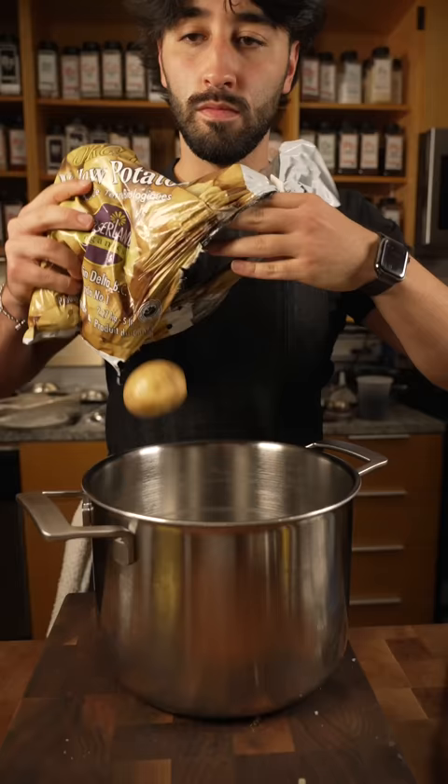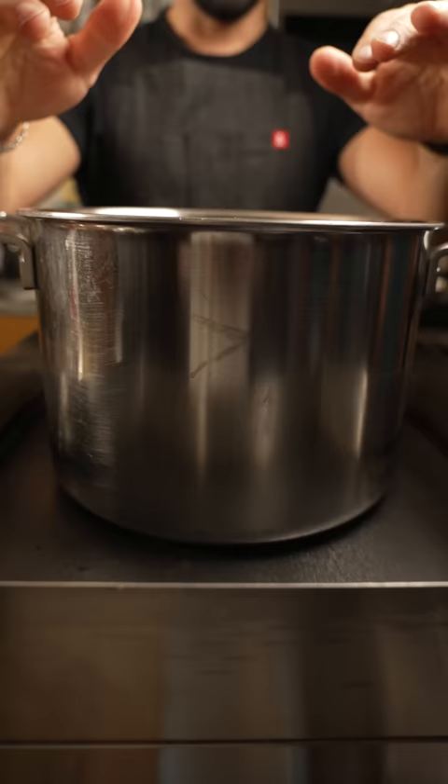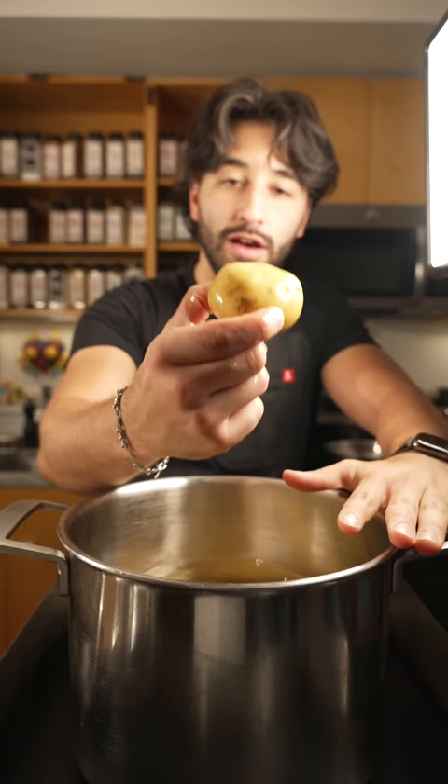So what I do is I use Yukon Gold potatoes for my mash. Toss them into a pot with cold water. We always start these guys with cold water, it's very important. And also noted, I keep the potatoes whole with the skin on — keeps all that starchy goodness inside.